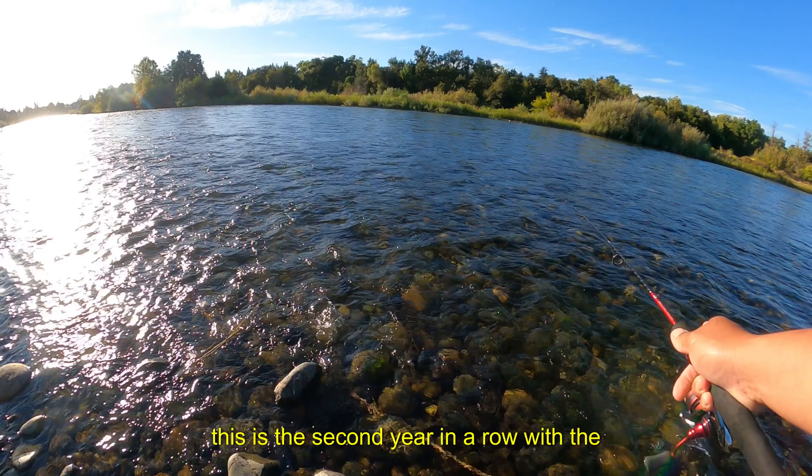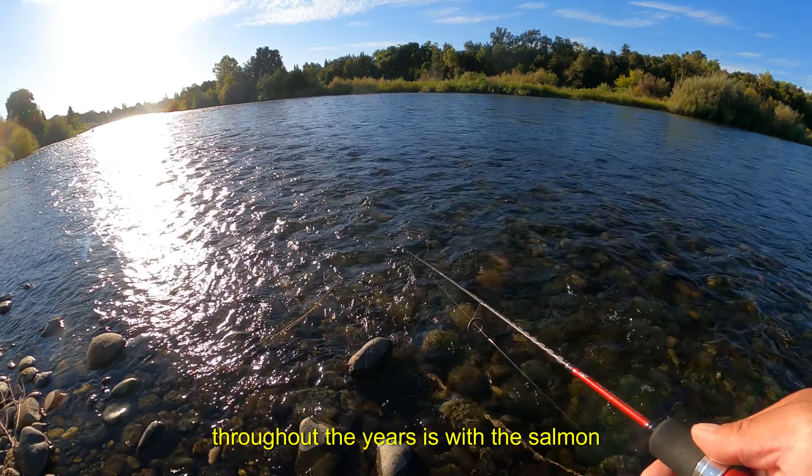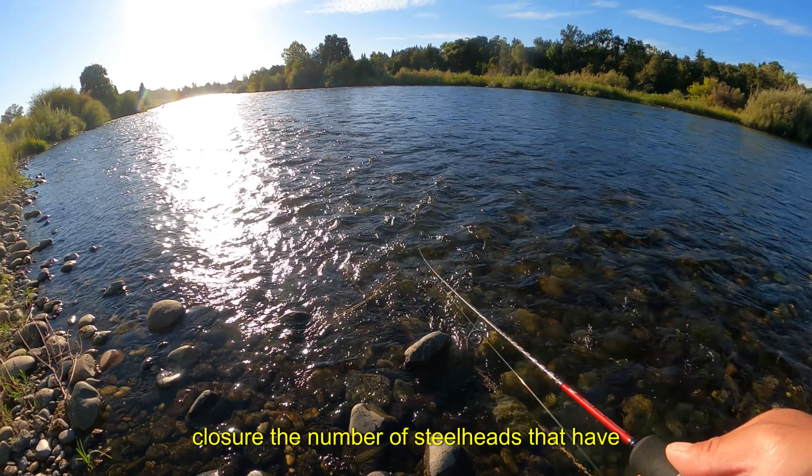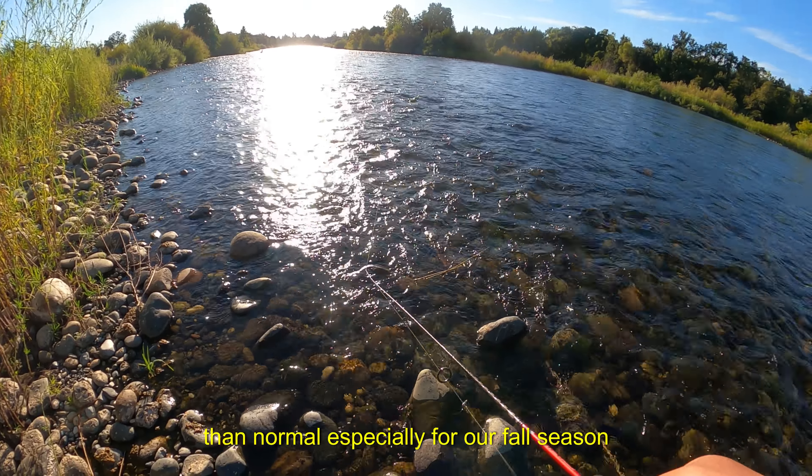This is the second year in a row with the salmon closure in effect, and what I've found throughout the years is that with the salmon closure, the number of steelhead entering the river has been greater than normal, especially for our fall season.